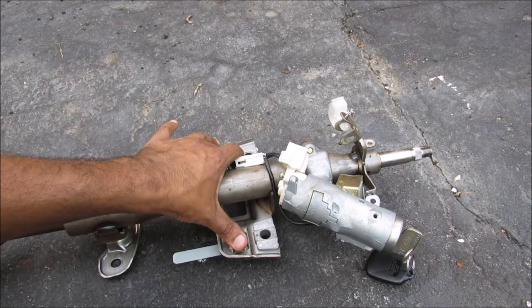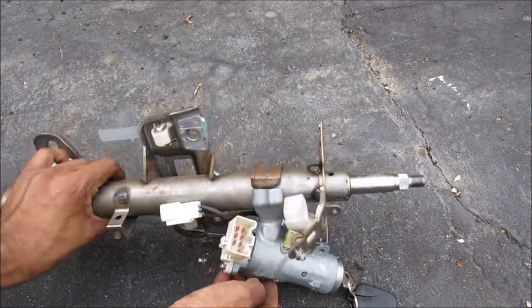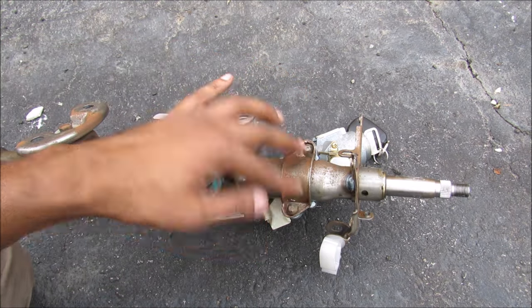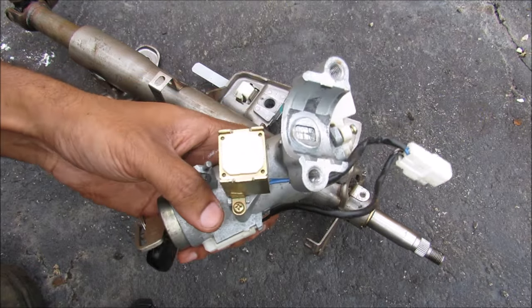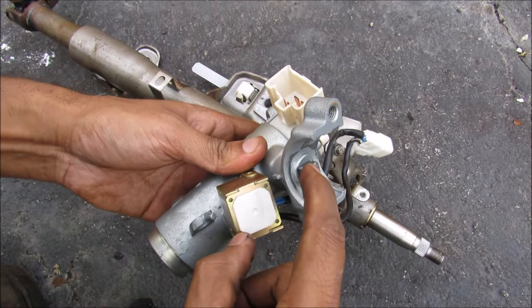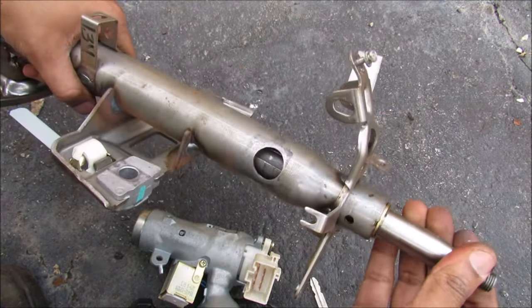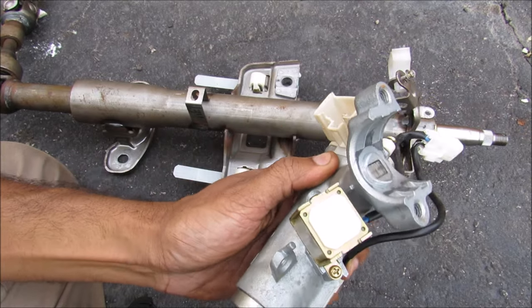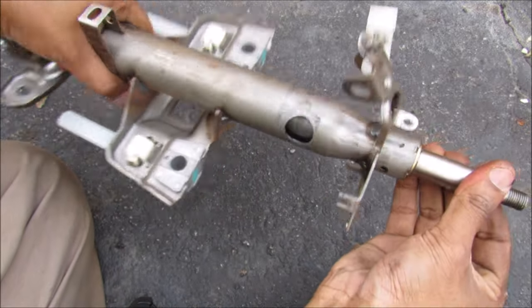Over here we have the body where it mounts to the dashboard, and then we've got the ignition cylinder and ignition lock. The ignition cylinder and lock is held on by two security screws. Once it's removed, if I remove the key you can see this little tab that pops up — that's what's responsible for locking the steering column. When I insert the key and turn it, this tab will retract and that will allow the steering wheel to rotate freely.